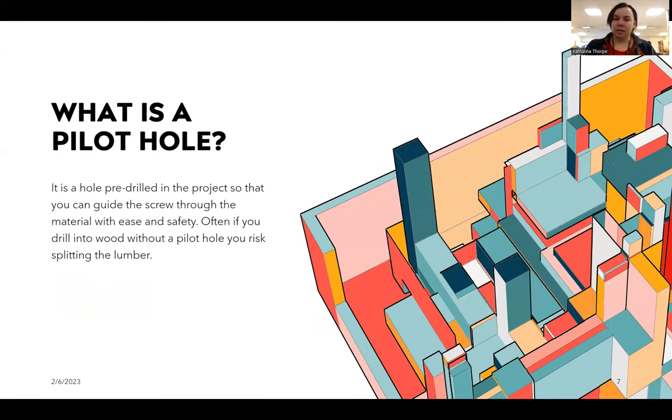What is a pilot hole? It is a hole that is pre-drilled in a project so that you can guide the screw through the material with ease and safety. Often you drill into wood without a pilot hole and you risk splitting the lumber. I have pilot holes here on my piece of wood and I'll show you how to work those in a little bit.